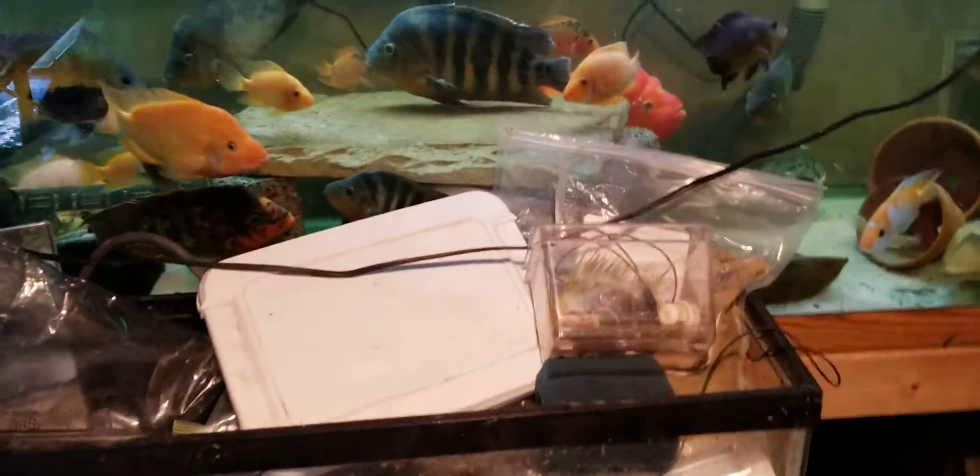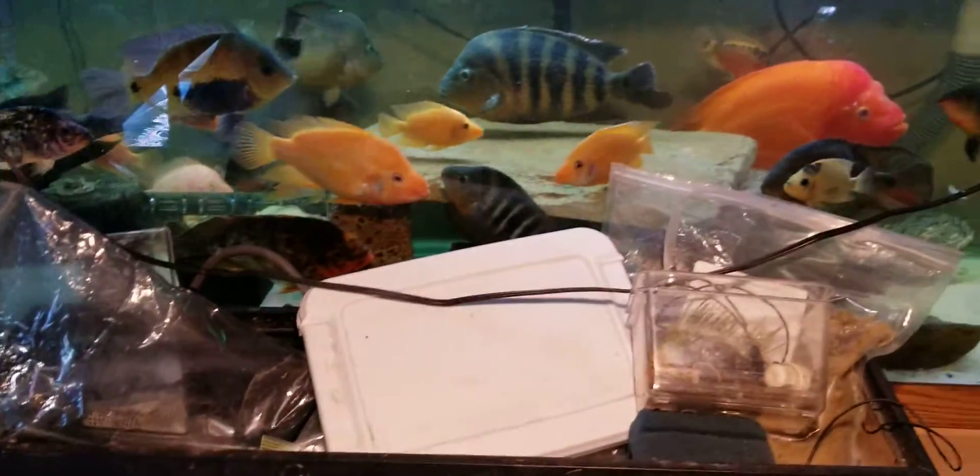Hey y'all, Chef here. Down here doing what I do — water changes.